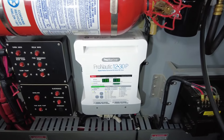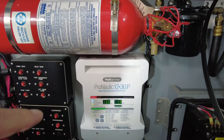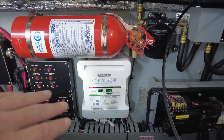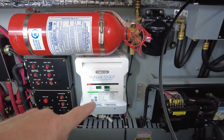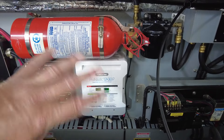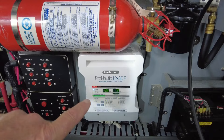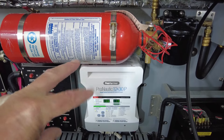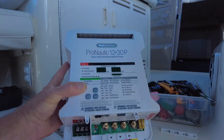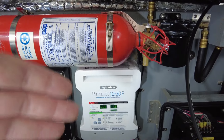Moving along, there's my Pro Mariner automatic battery charger, which I installed two years ago when we first bought this boat. Fantastic bit of kit — highly recommend it if you have an older boat with the original battery charger. I put the same identical unit in our prior 330 Sun Dancer as well. Swapping it out to something like this will be great for your batteries, as it does everything magically in the background. I have a full standalone video of that installation in my playlist.